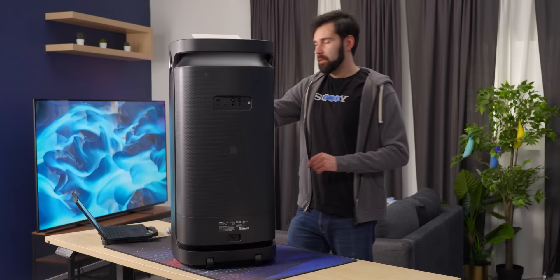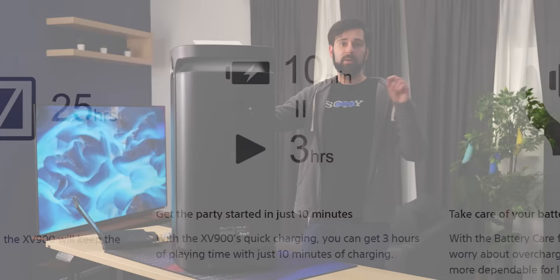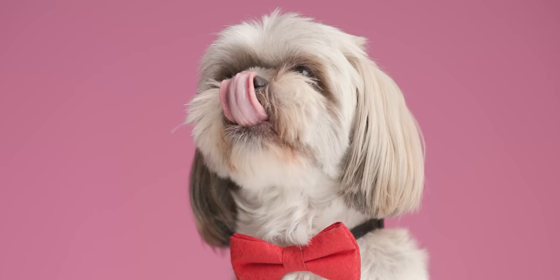They're also claiming that 10 minutes of charging will give you three hours of runtime. So if it's dying in the middle of your three-day bender, a couple licks on the power cord and you're good to go.